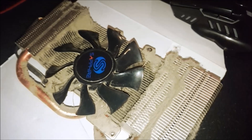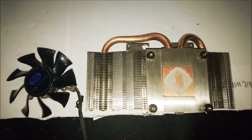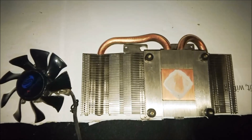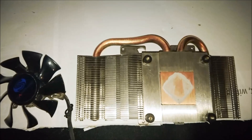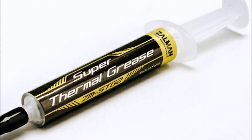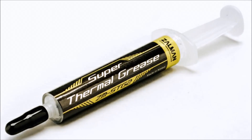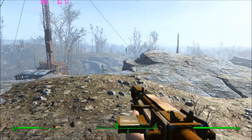I went ahead and removed the plastic cover, then gave everything a good clean using a mix of high-pressure air and isopropyl alcohol. After about 15 minutes I was able to really clean up the heatsink, the fan, and the PCB.